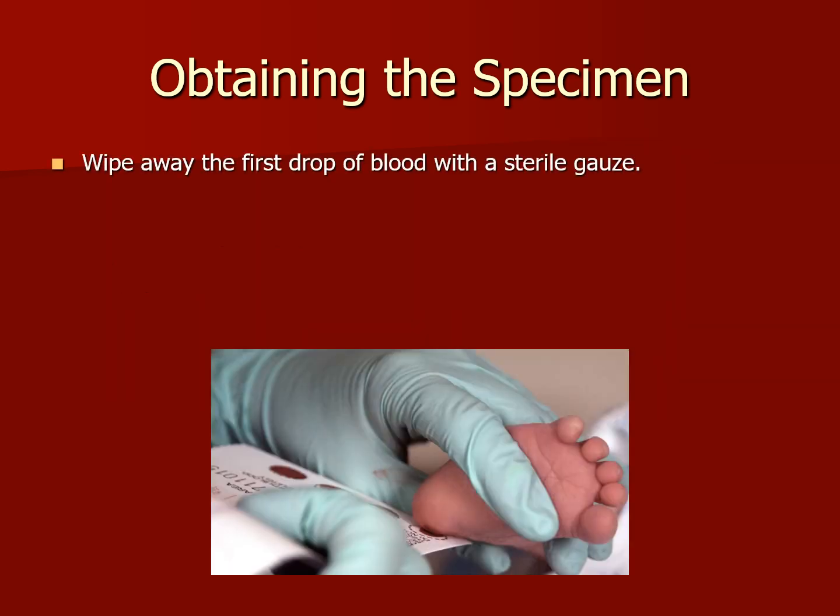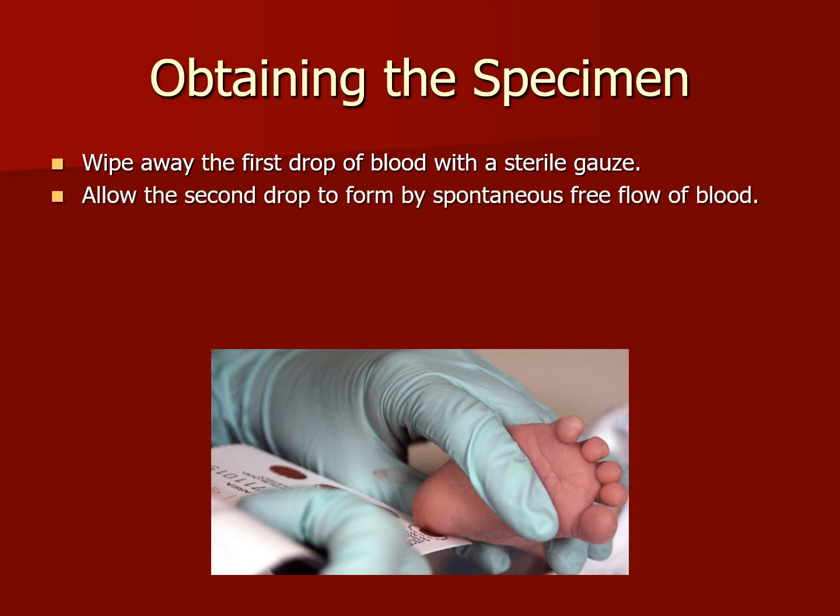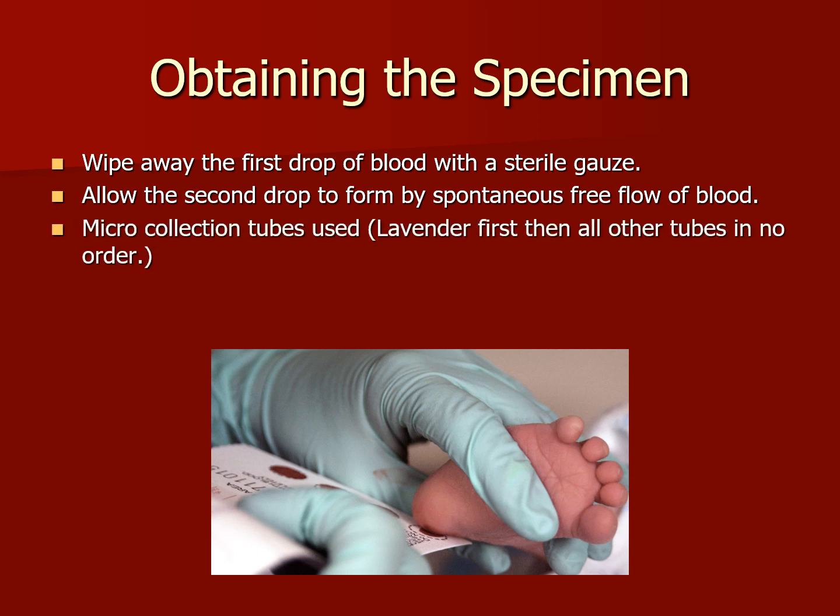Wipe away the first drop of blood with sterile gauze. Allow the second drop to form by spontaneous free flow of blood. Sometimes we have to squeeze the heel if we're doing a PKU — we need to squeeze the heel and get good drops of blood to fill the circles on the sheet completely, not smudged or outside the circle line. Or, we use microcollection tubes for blood tests for the lab. The order of draw is lavender first, then all other tubes. Keep them inverting all the way to the lab so they don't clot.